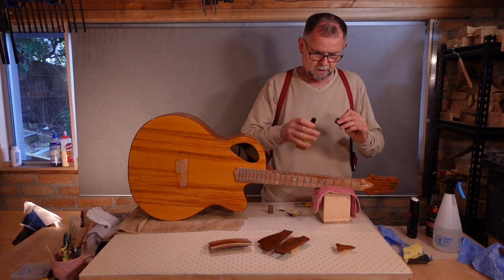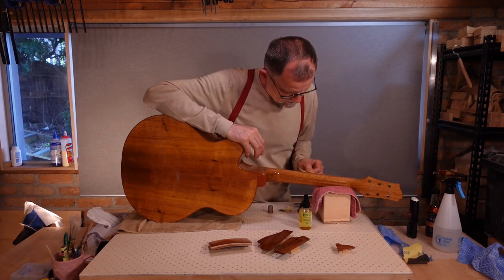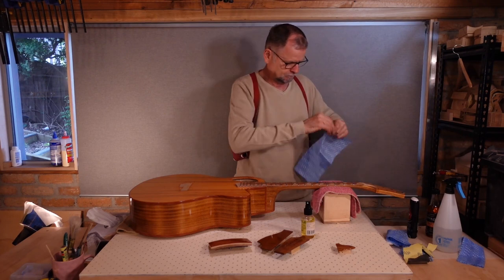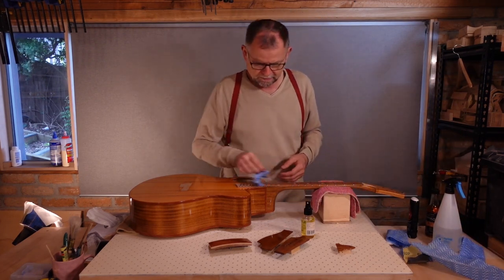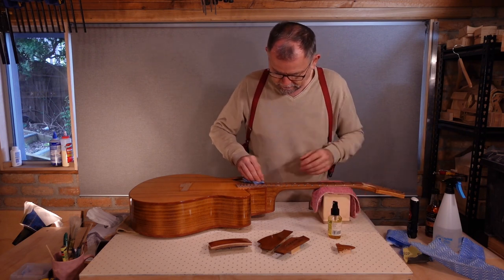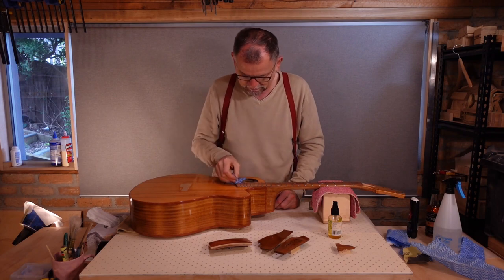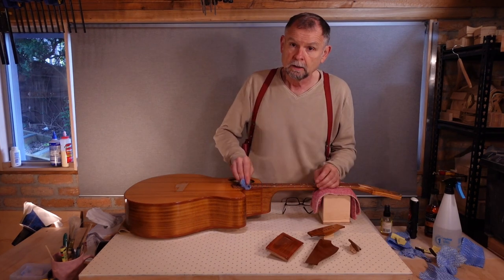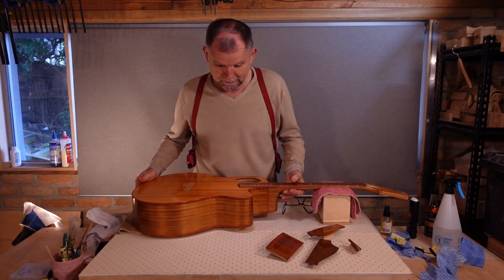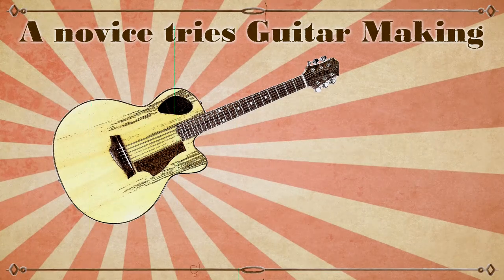If I need any lubrication, I will use lemon oil, because that's what we are about to flood the fretboard with. I'll really flood this in, and I'll put on more than one application. It's going to make the fretboard look really nice, and strengthen it and protect it. And it doesn't matter if it gets on the finish. Everything is looking absolutely beautiful and fabulous, though not perfect. Join me next time when we will attempt to bring this ship into shore.